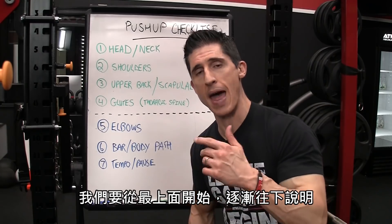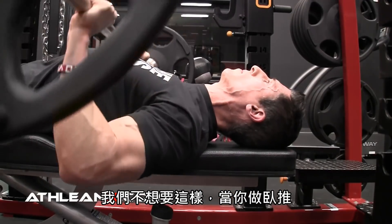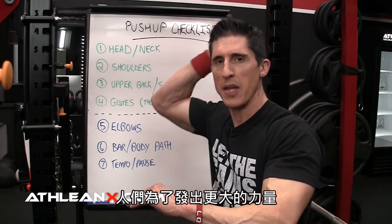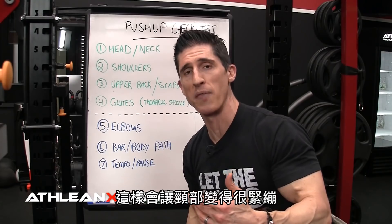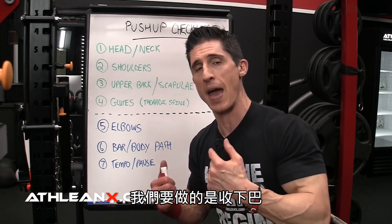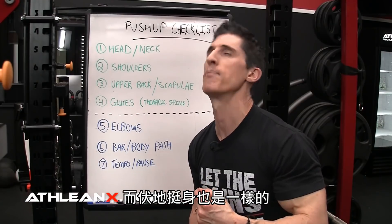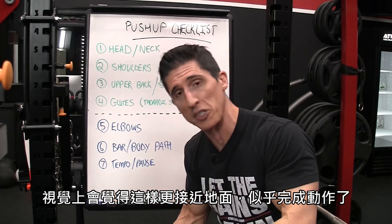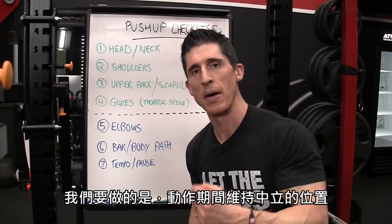We start at the top and work our way down, beginning with the head and neck. We don't want to push our head back — if you were doing a bench press, you'd never try to push your head back into the bench. People tend to generate force in the opposite direction, often pushing with the back of their head, which creates neck strain and takes away from proper mechanics. We want to keep our chin down and tucked in to prevent that, maintaining a neutral position from the first rep to the last.